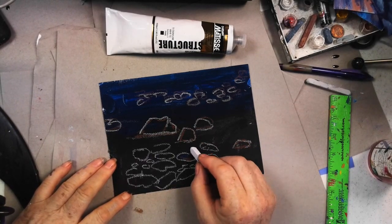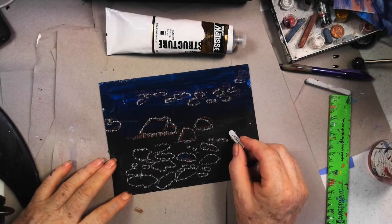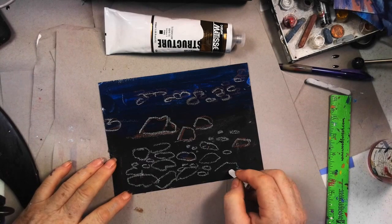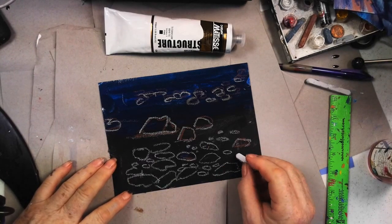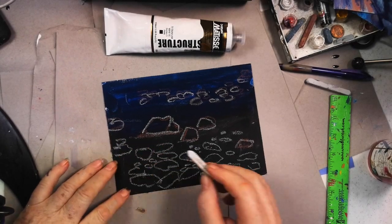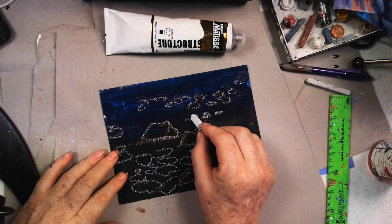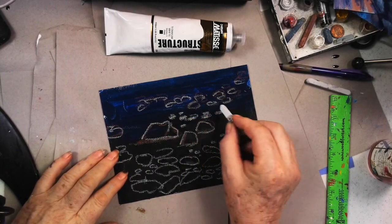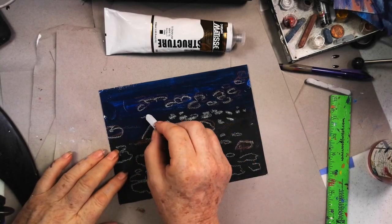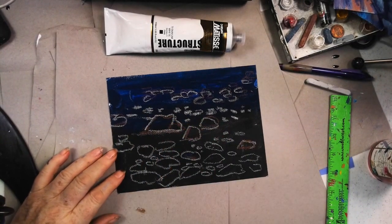I don't think you have to draw every single rock in. If you do, don't panic — it's just a painting. I'm going to show you how to suggest that some rocks are above and below the water. Back up in here, I want some smaller ones that are getting more narrow. I'm filling these in with chalk so you can tell the difference between the ones under water and the ones that aren't.